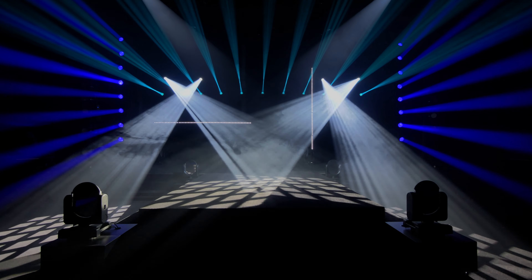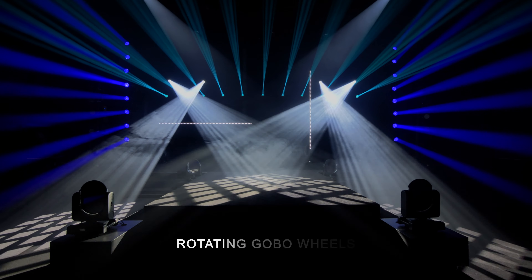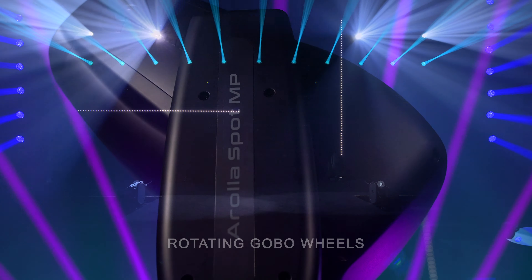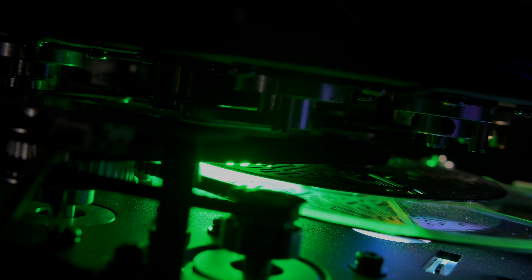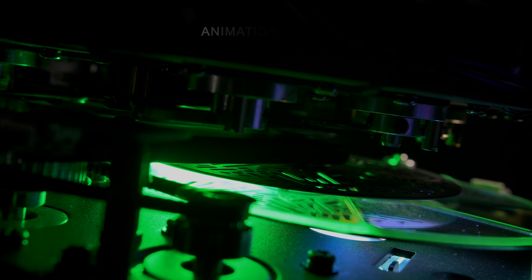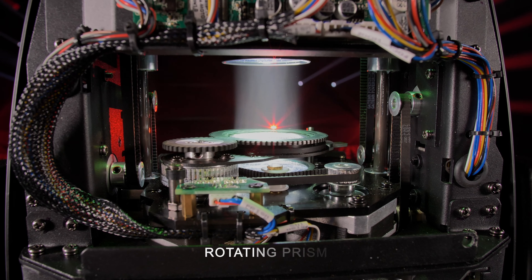For effects, the Arola Profile Ampi is equipped with one rotating gobo wheel and the Arola Spot Ampi with two rotating gobo wheels — each with 7 rotating high-definition gobos. The units also include a rotating animation wheel and a 4-facet rotating prism.